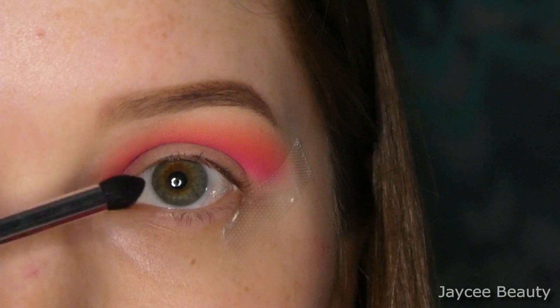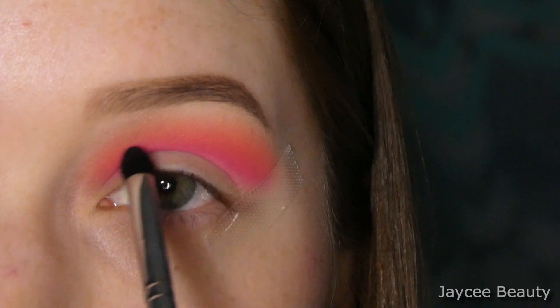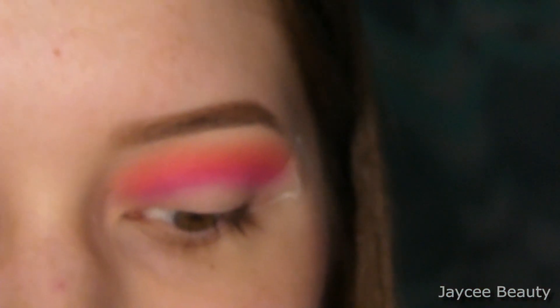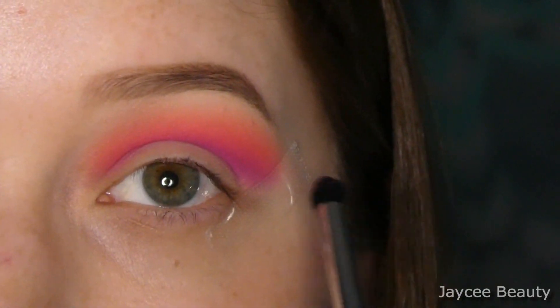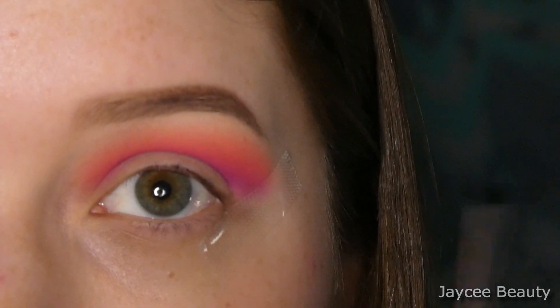Now I have those two shades built up how I want. I'm going to go in with the shade Root Canal, which is this really beautiful purple over here, and I'm just going to do the same thing where I add it to the bottom to kind of deepen it a little bit. If it's not dark enough, I might go in with the shade underneath it which is Coma, but I'll try Root Canal first. The shade Root Canal is showing up nicely, so I'm just going to stick with that shade and not go into the darker one.